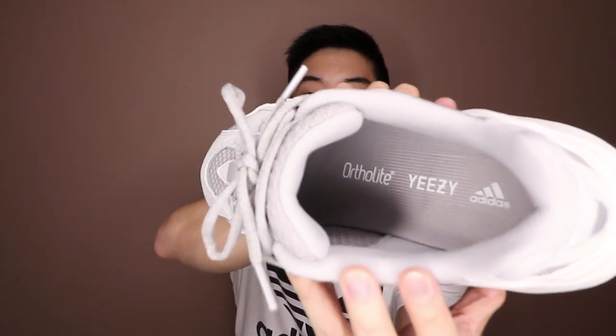Moving to the inside of the shoe, you do have your sock liner in gray with that gray mesh material. On the inside you have your Adidas and Yeezy branding, and just to mention — this insole is actually an OrthoLite insole. You can actually see the OrthoLite branding right there, which makes the shoe even more comfortable because the 700 V1 did not have an OrthoLite insole.